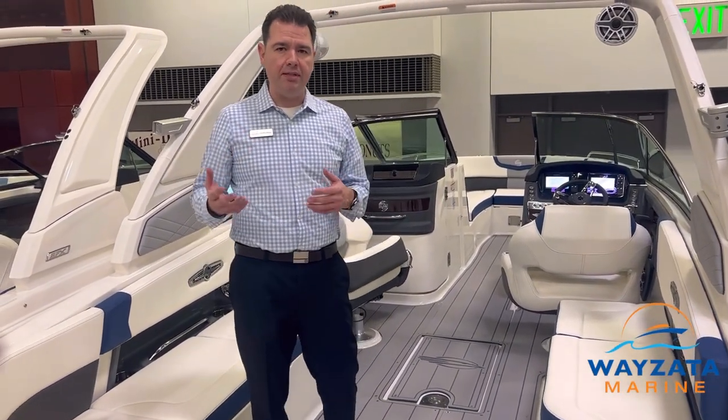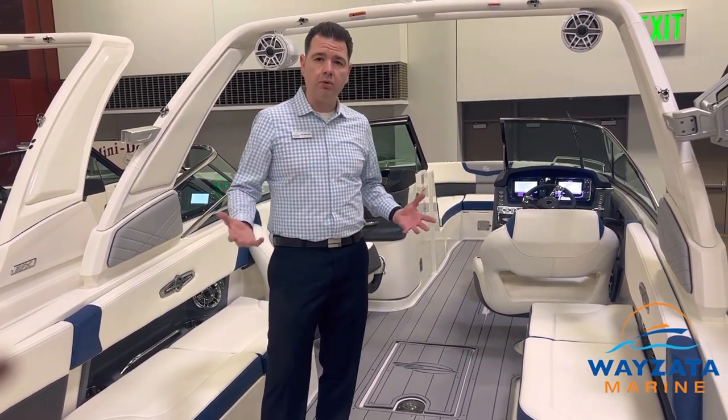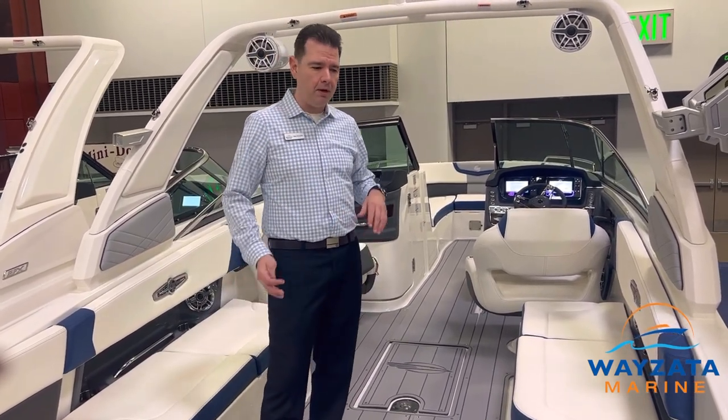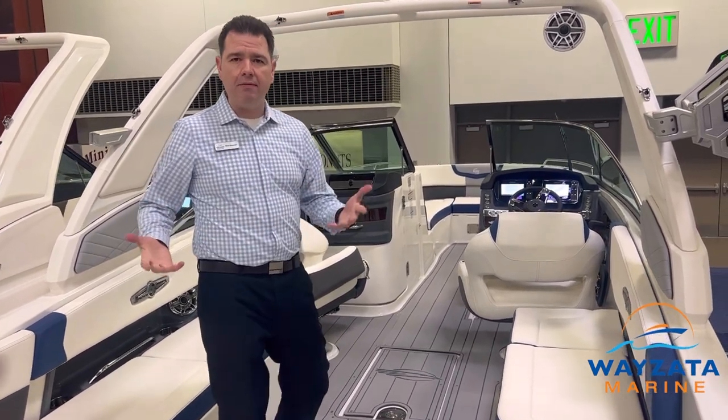This boat has a very deep hull, which is important for Lake Minnetonka because it rides smoothly. That's what's so great about these hybrid surf boats — they have deep V hull bottoms, so they cut through the waves a lot better. They're much easier for maneuverability and docking purposes, and they're just easy to drive and quiet.